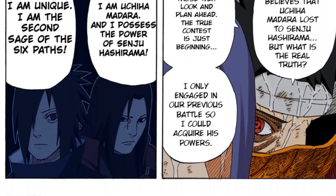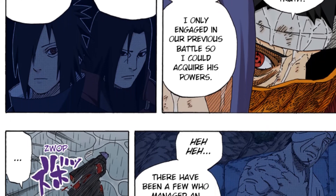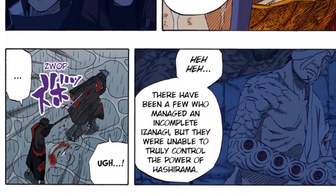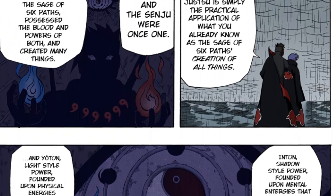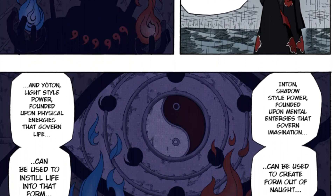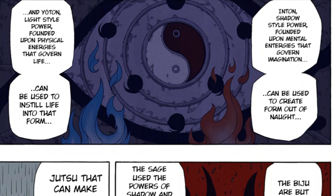We know that in order to perform Izanagi, you must have a Sharingan and by extent Uchiha chakra, but you also need Senju chakra. Mixing the two together mimics the power of the Sage of Six Paths — the power to create and the power to shape reality to your own accord. And that's the secret of the jutsu. It's a very powerful jutsu.